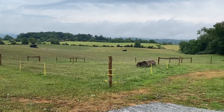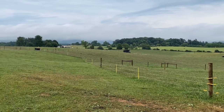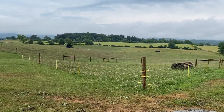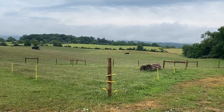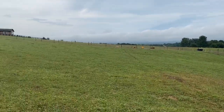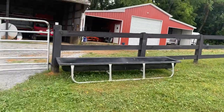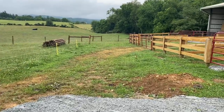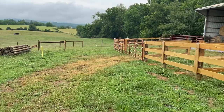We have our largest field that we've separated using this temporary electric fence. I've installed some permanent posts just to keep this temporary fence more stable as we work the cattle through this system. This allows us to have the cattle in this large area and then funnel them using the temporary fence into our corral system. I'll walk through that system now for you.